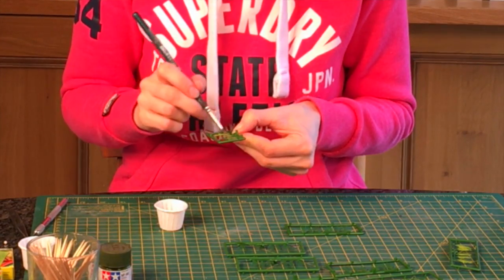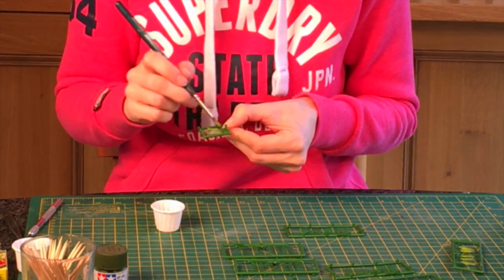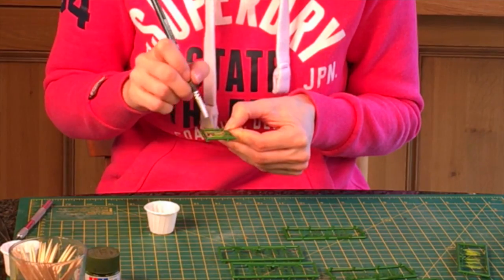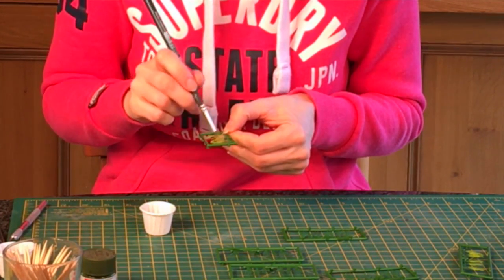Now you might wonder why I've got two colours. It's because every plant has a different colour towards the top and the bottom, and I think it's important that we paint them to reflect that. So I'm going to paint the darker colour at the base in a minute.